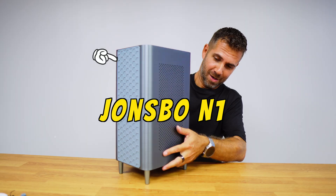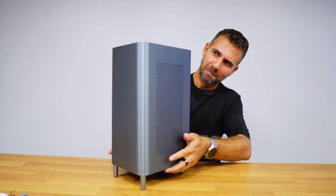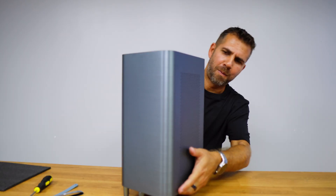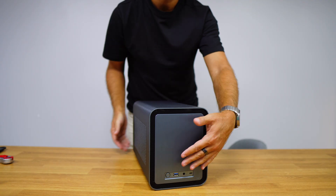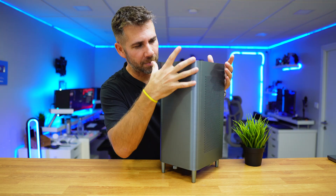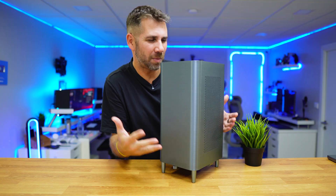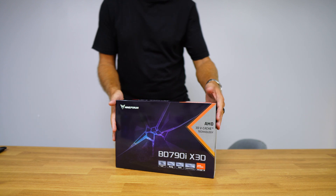This case is the Jonesbow N1. It's not the newest case out there, but it's one of the most beautiful cases for NAS projects. You can use it vertically or horizontally because it has a rubber surface on the bottom. Personally I prefer to use it vertically — in my opinion it just looks awesome, and if you put it in a nice corner it doesn't even look like a computer.